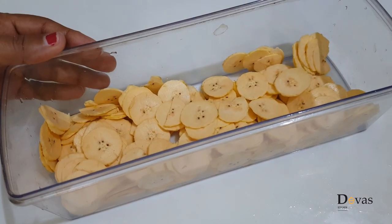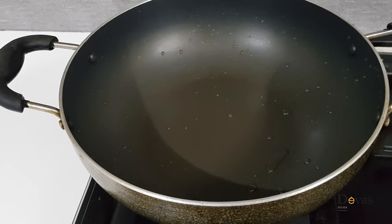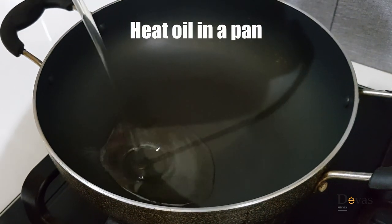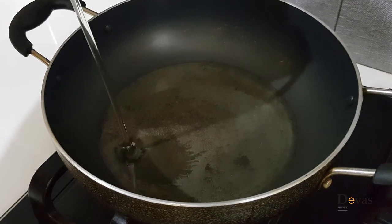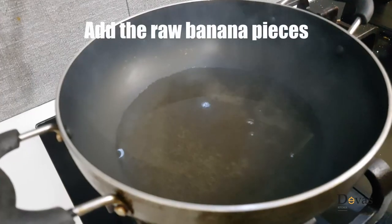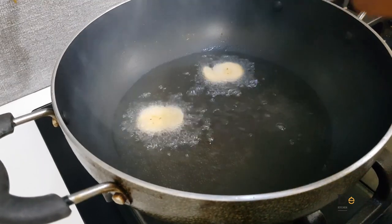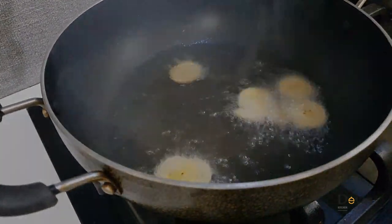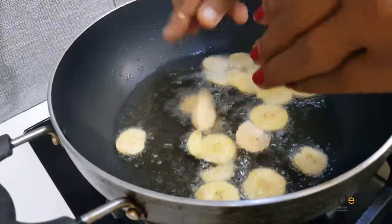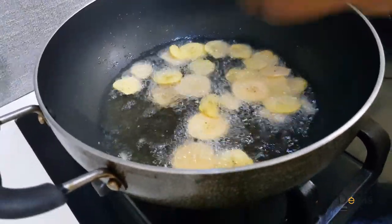I will add it to the pan. Make the pan and add a little bit to the pan. You can use the water to keep the water. I don't have to use the water to put it in the water.